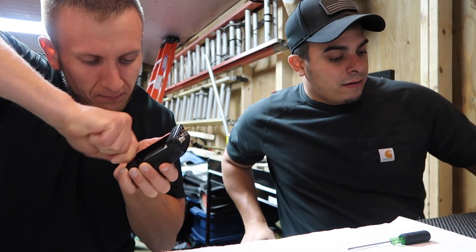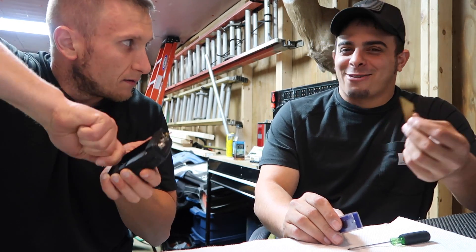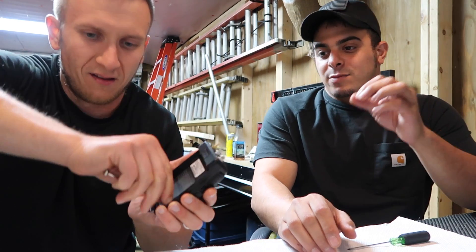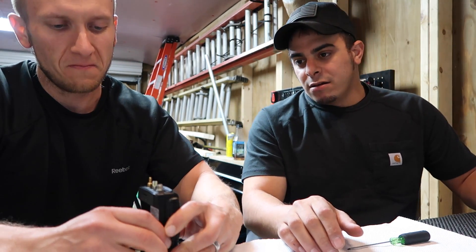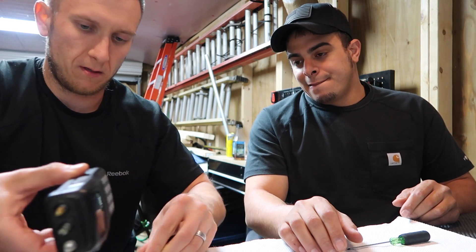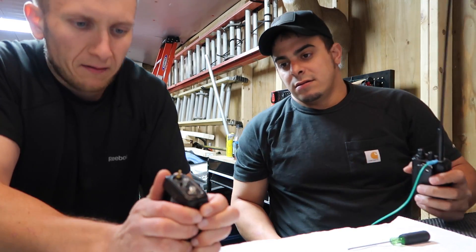Now that the screws are out, the best thing to use for this job — versus heating it up with a soldering iron — is a razor blade. That works best because the resistor on here is very small. We almost took the wrong one off. If you take the wrong one off, you will brick the radio. Pull the case out and down so you don't snap off your knobs. Once it's opened up, there's not much to the front of it — set that down. The next step is to identify the resistor.